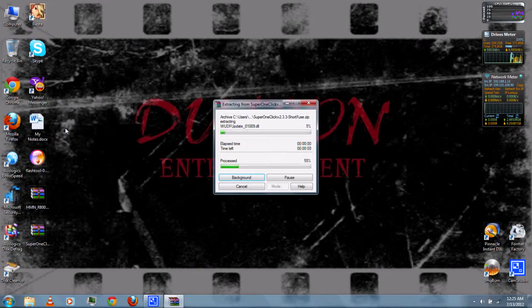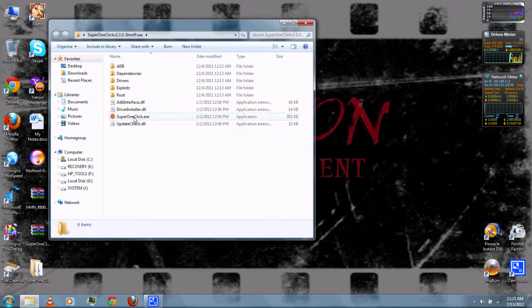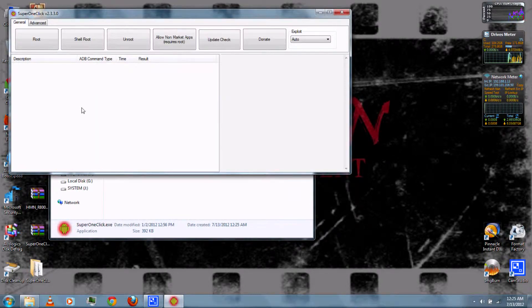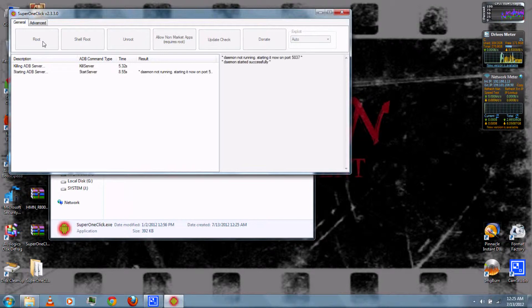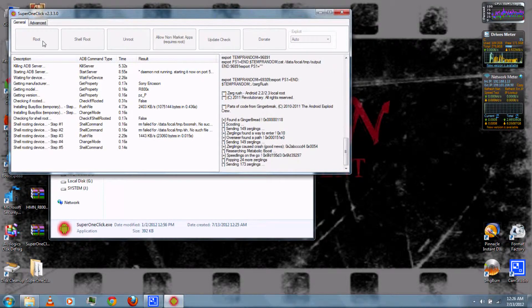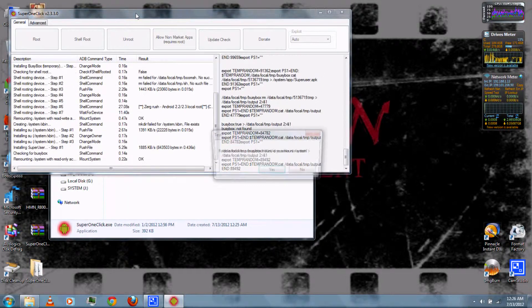Once it's done, right-click and extract Super One Click with WinRAR. Open the folder and run the .exe. Be sure to select Auto Exploit, and then just click Root. This will also take a while, so I've sped up this video clip.